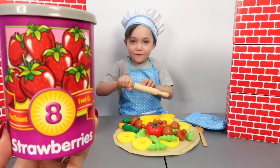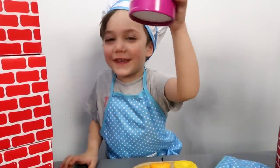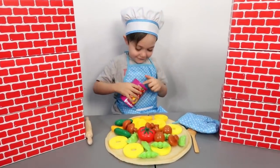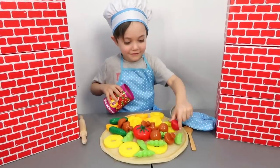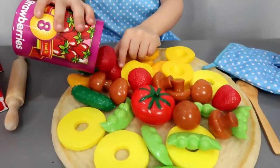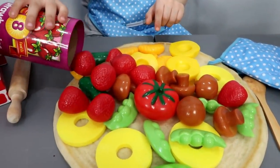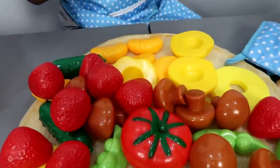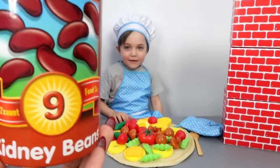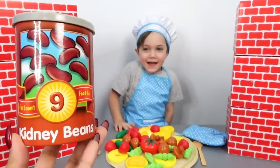Number eight. Okay Zach, what is this? Zach? Strawberries! Good job! Come on, Chef Zach, make us a yummy pizza! One, two, three, four, five, six, seven, eight! Yeah! Eight strawberries! Look at the pizza, yummy yummy!